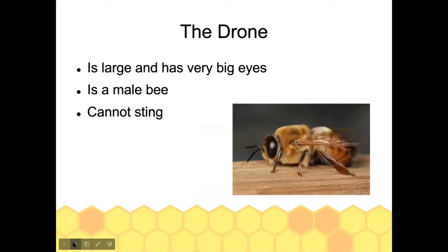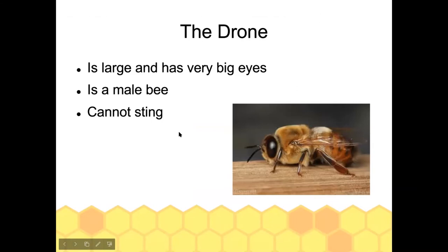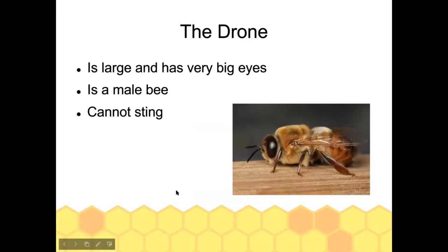Drones make up around 10 to 15 percent of the hive in peak season in the summer. They are the only male bees in the hive and basically do not have a job — they sit around all day taking up food resources. They do technically have a job because drones must mate with the queen.